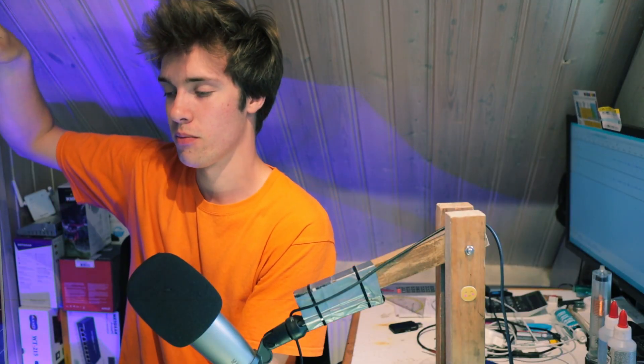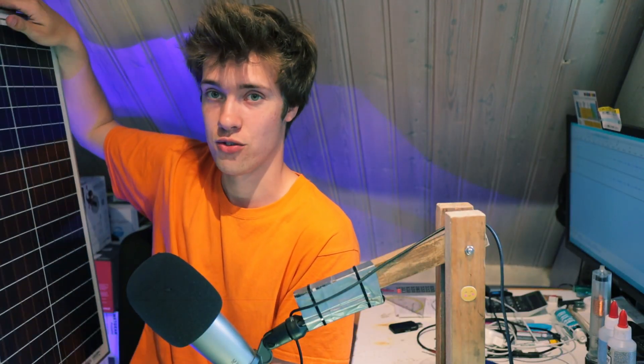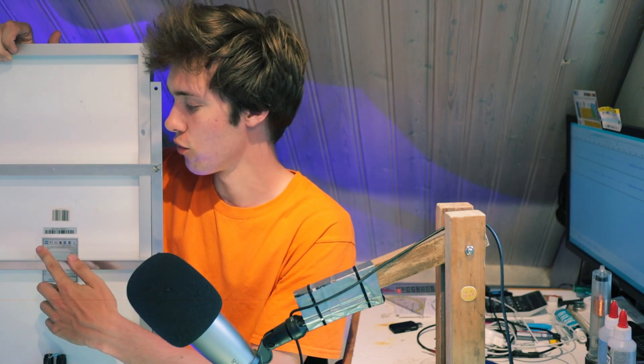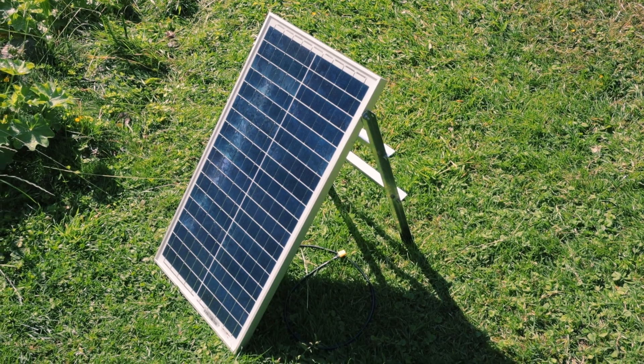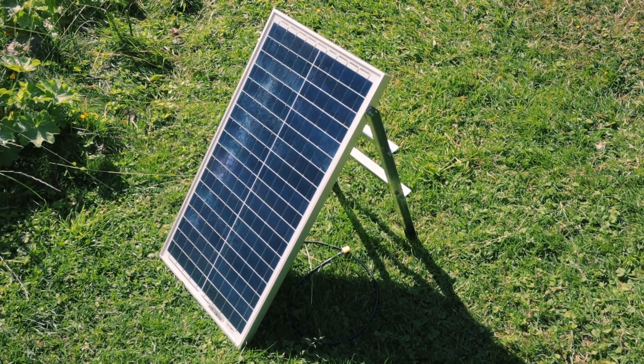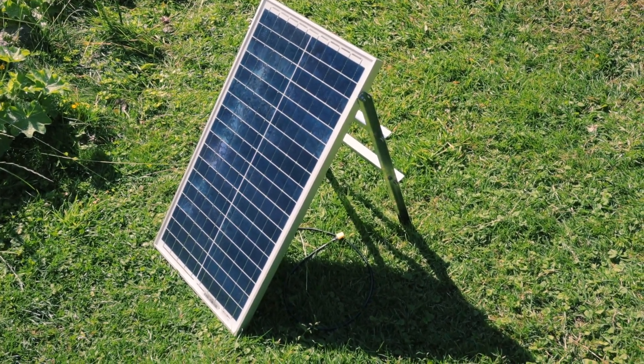The solar panel is now ready. We've attached a foldable stand to it, so you can simply just pop this out and then put it down like that. Very nice. And of course we've also attached a cable.